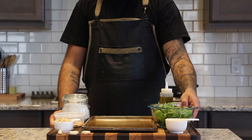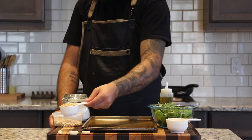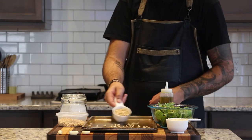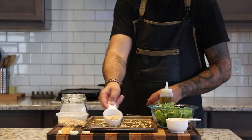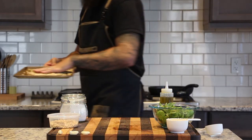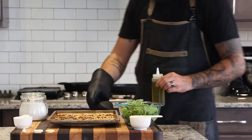Now we can start on our pesto. We need about four cups of fresh basil, some olive oil, half a cup of grated parmesan, a quarter cup of pine nuts, a couple cloves of garlic, and some salt. First step is toasting the pine nuts — spread evenly on a sheet pan in an oven preheated to 350 degrees for five to seven minutes, tossing halfway through until they're golden brown.